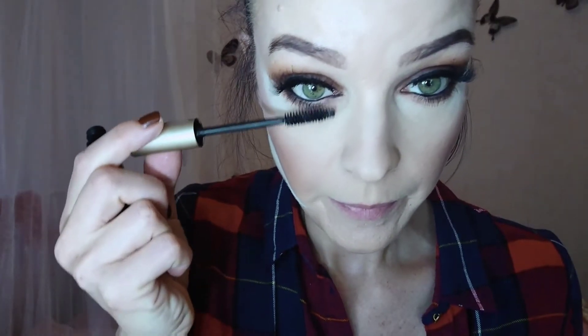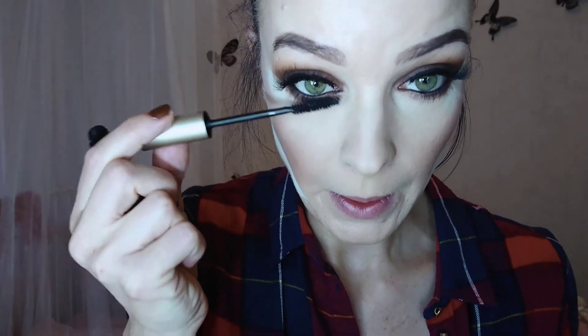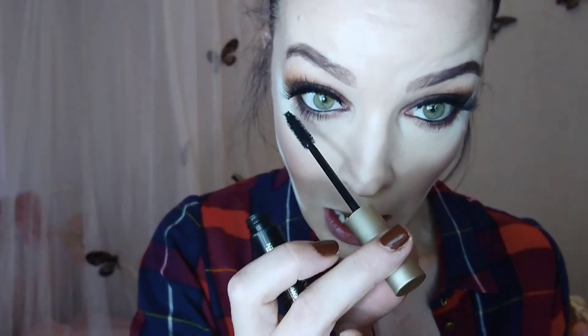Then I used L'Oreal Voluminous Black mascara. It's a basic good mascara. It is easy to use, the wand is good, and it is suitable for my lower lashes too — not smudging or anything. I've been liking it. My mascaras will always be drugstore brands, I think. I don't get why you'd buy a 30 euro mascara because these are all so good.